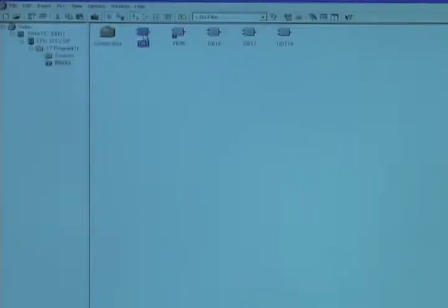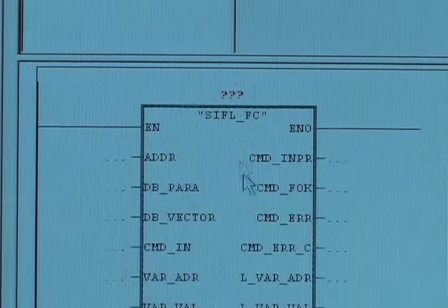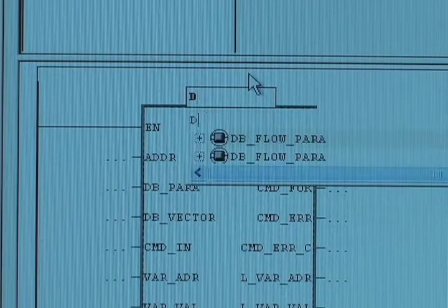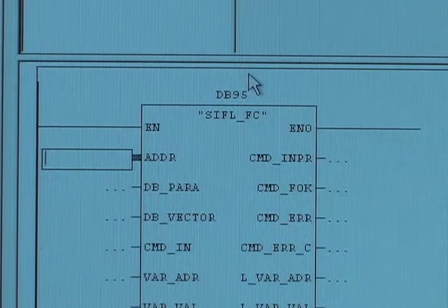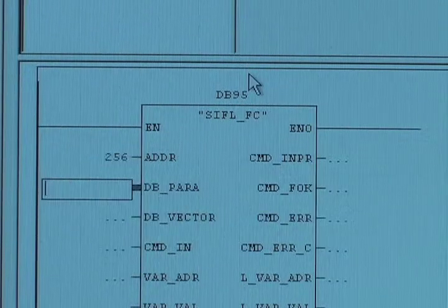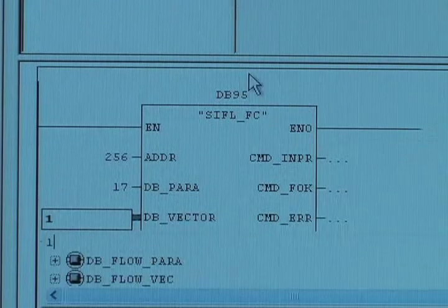Open the block in your project where you want to insert the Seaflow function block. Insert the Seaflow function block into your project and configure three parameters: the hardware config address, the data block address, and the vector address.